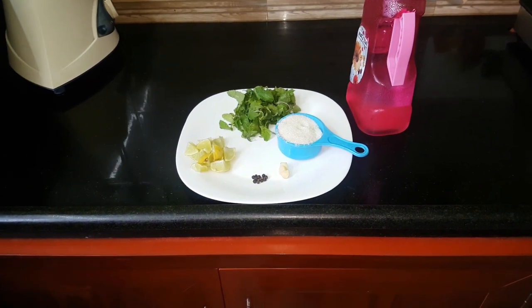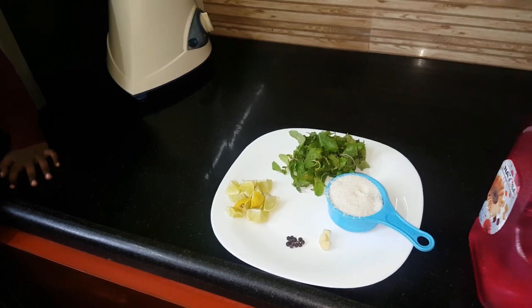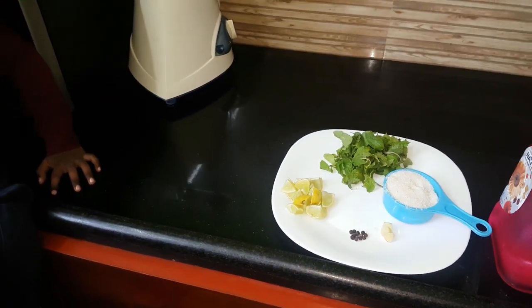Hi friends, now it's afternoon time. Dhanish is here at school. Let's get some juice here.